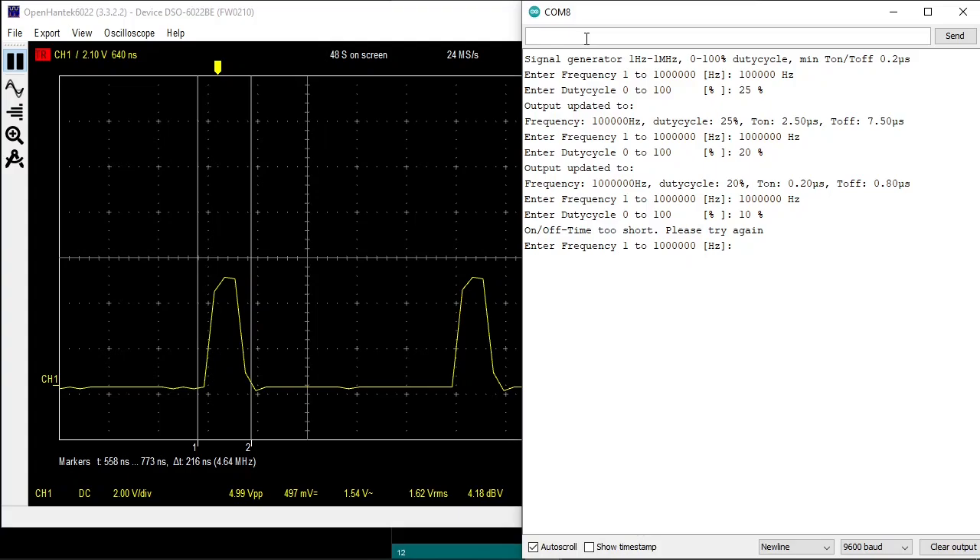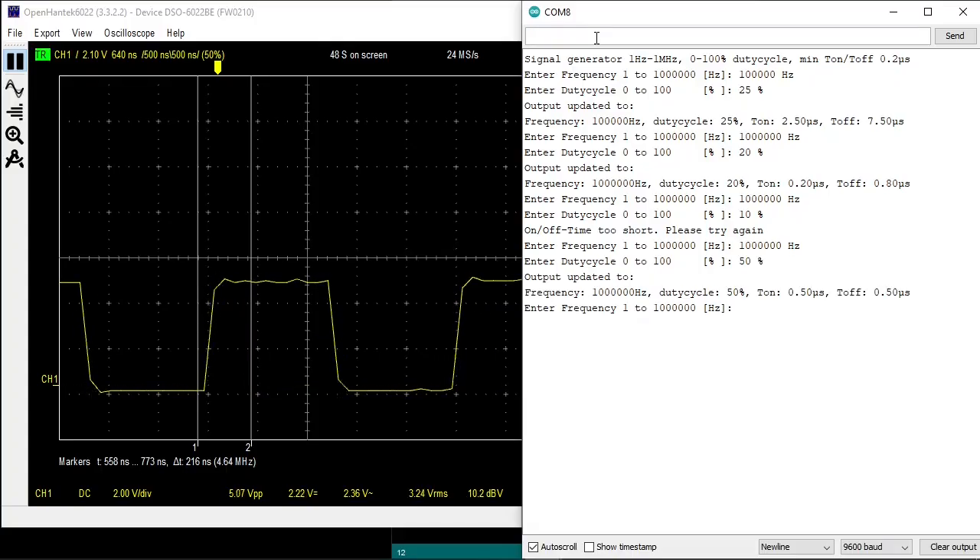Let's go back to 1 MHz again. If you enter a duty cycle of 0, the output will be 0 volt. If you enter 100%, the output will be 5 volt DC.